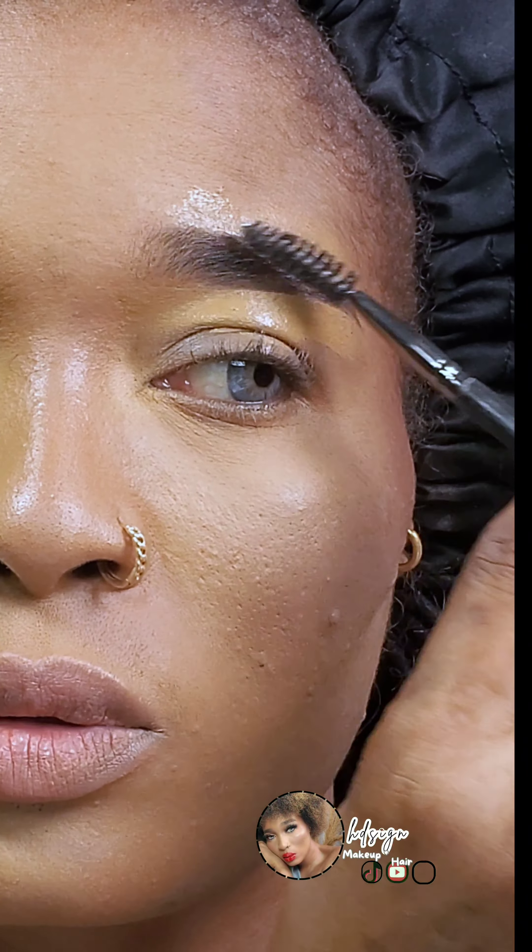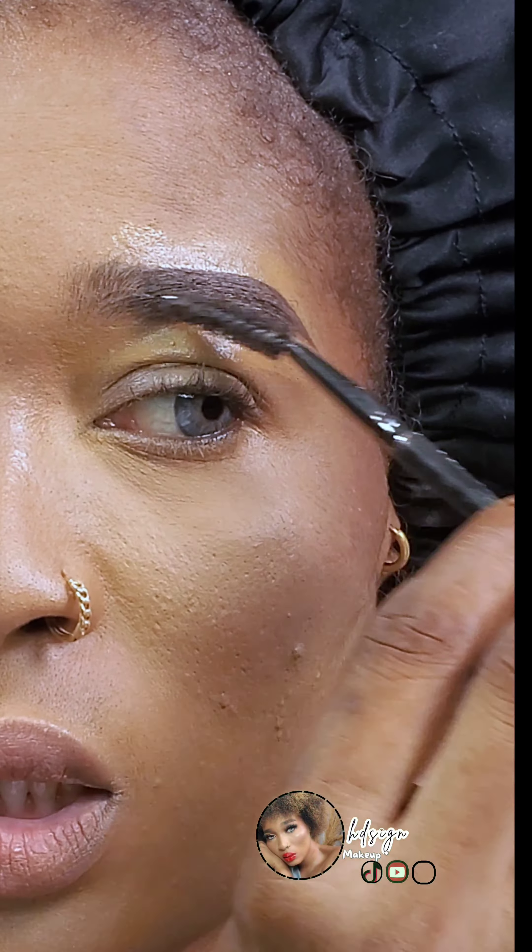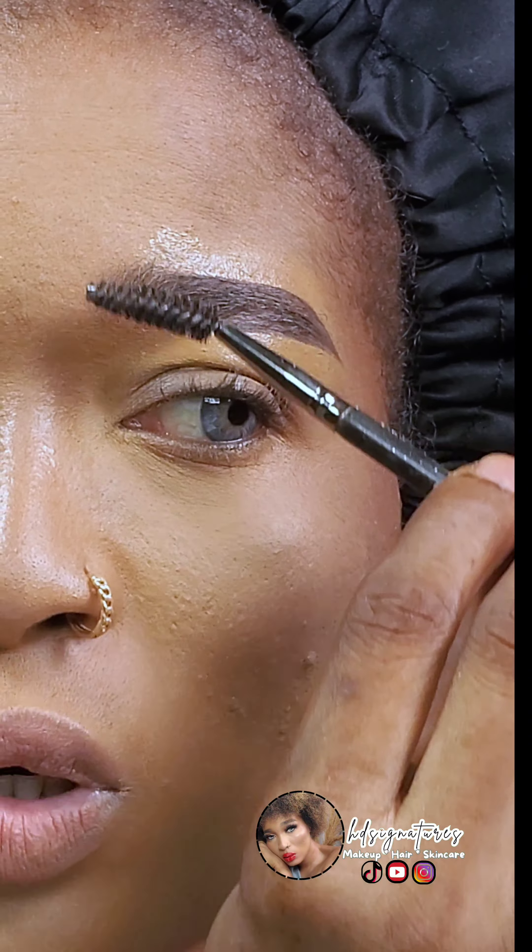Use a spoolie brush to keep brushing your brows so that you can distribute the wax to the beginning part of the brows — remember, we did not place that wax right from the beginning.